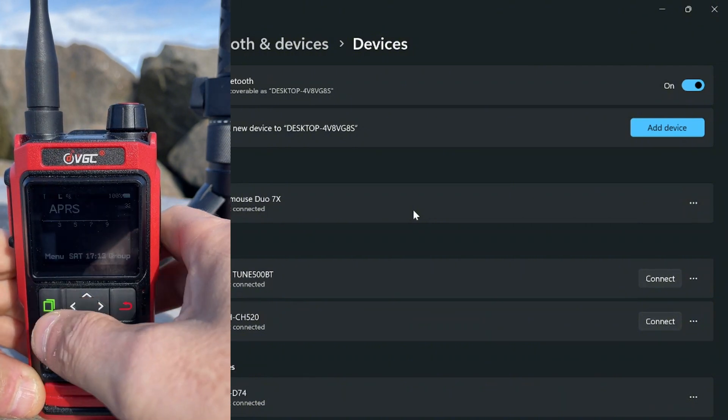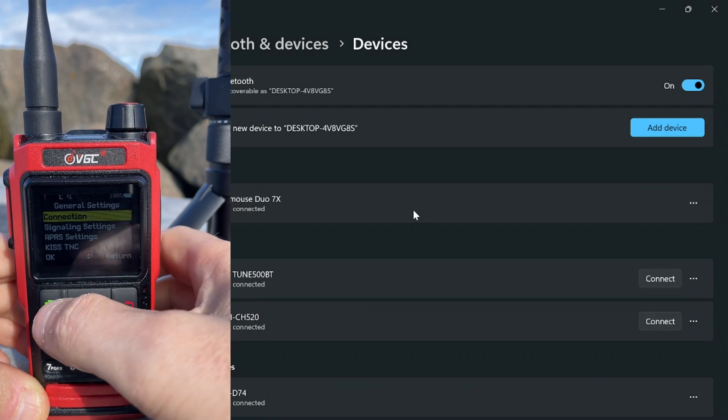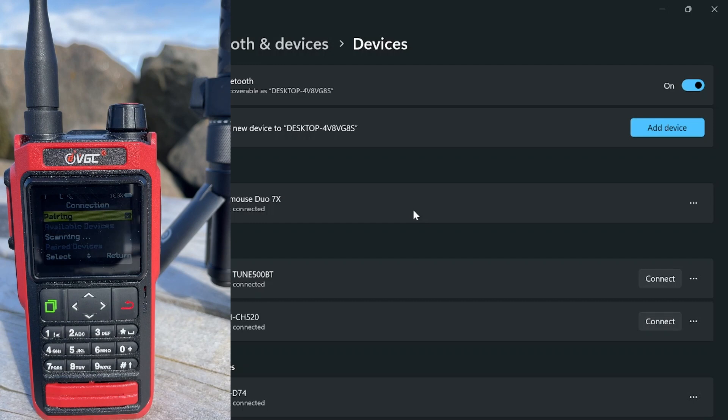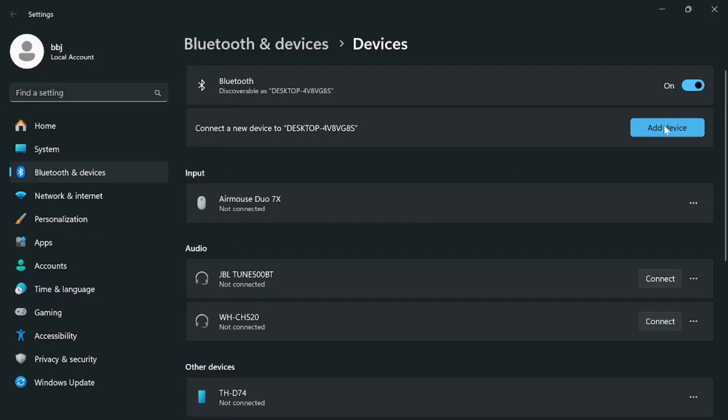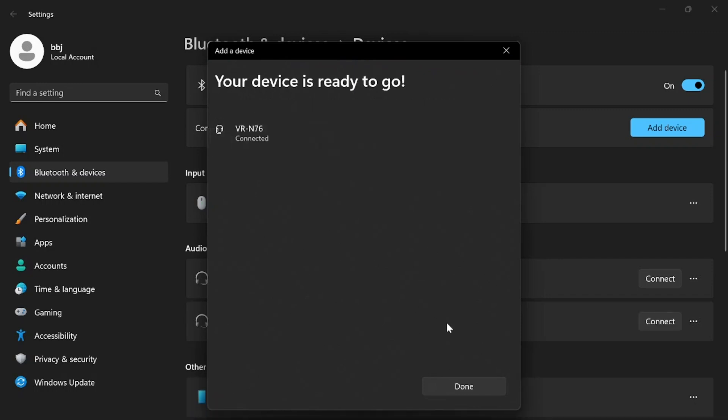Go into the menu on the radio under General Settings > Connection and turn on pairing. Then ask the Windows computer to add a device. Select the top-most Bluetooth option and it will start scanning. There we are — VRN76. Click on it, it says connecting, and it's connected.